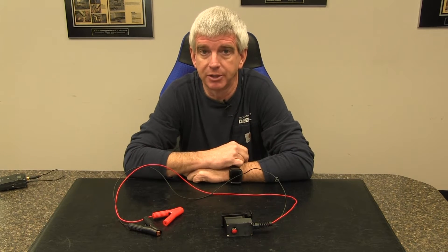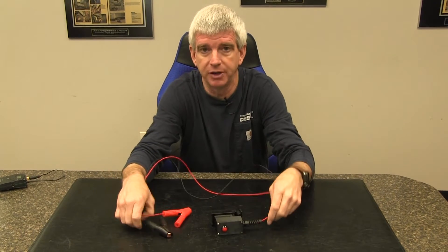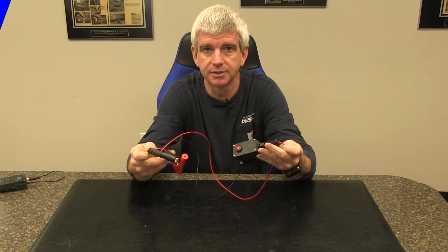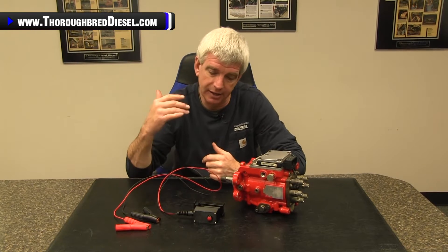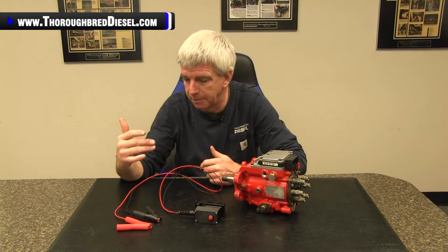Hi, I'm Wade from Thoroughbred Diesel, and today we're going to be showing you Thoroughbred Diesel's VP44 breakout box. We finally got our own VP44 breakout box here at Thoroughbred Diesel, and this has everything that we wanted on our wish list of what a breakout box should be.